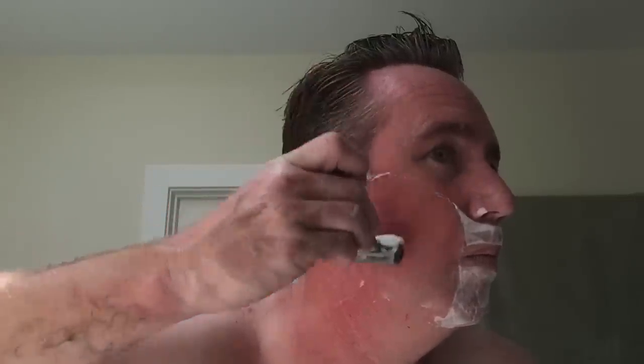This is the ASMR portion of the video where you just listen to me scrape my whiskers off. I've got a few nicks because I'm not paying attention — I'm going too fast. Don't go too fast, don't press too hard. That probably applies not only to wet shaving but in many things in life.